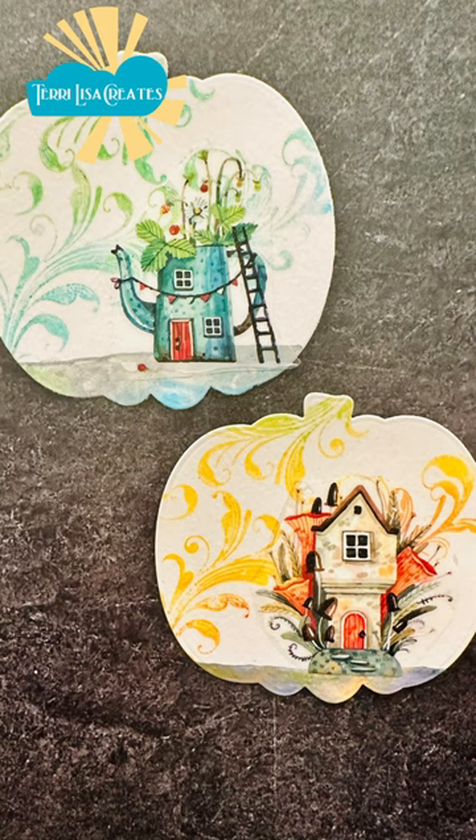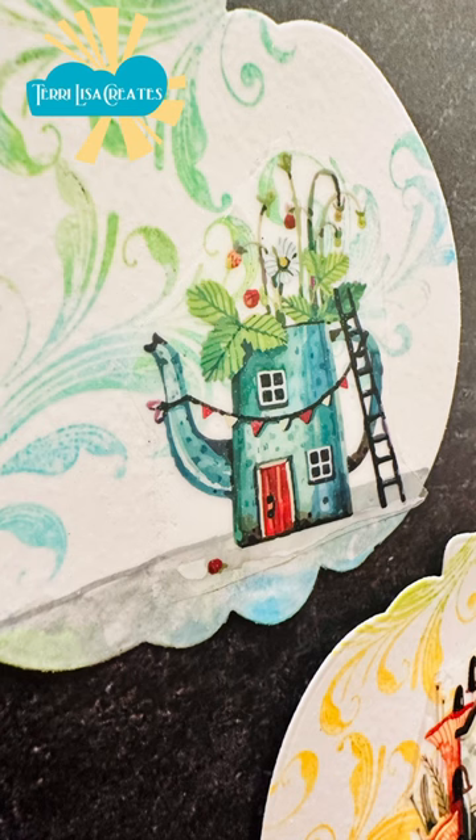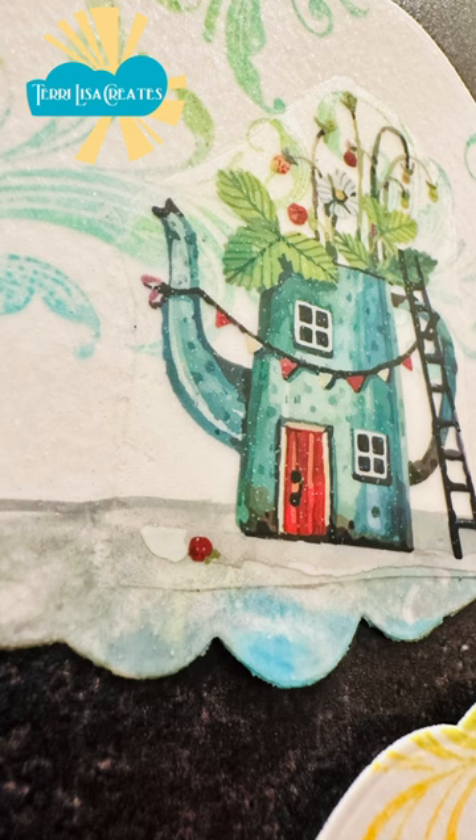These turned out to be really cute pumpkins that I super love, and there is a lot of glitter — you just don't see it here. Check out the Pumpkin-tober playlist to see Day 5, and don't forget to like and subscribe. See you tomorrow!